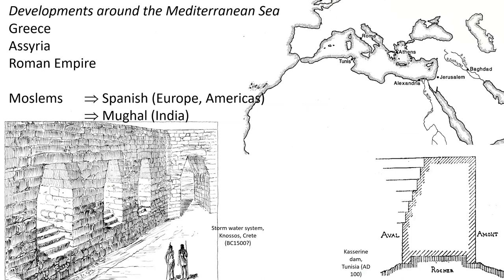Historically, step spillways were developed around the Mediterranean area and in the Middle East, in particular in the Roman Empire, with the work of the Roman engineers influencing Muslim engineers, which in turn influenced Spanish engineers and Mughal engineers, leading to the construction of stepped cascades on spillways in Europe, the Americas, and India.